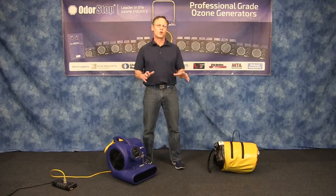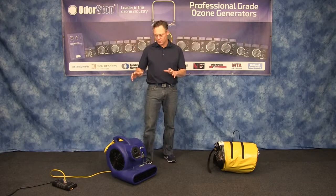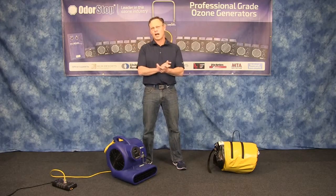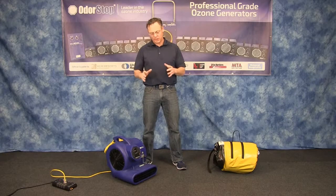This is Mike from MotorStop. This is an overview and demonstration video for our OS 2800 heavy duty, high velocity air mover and carpet dryer.